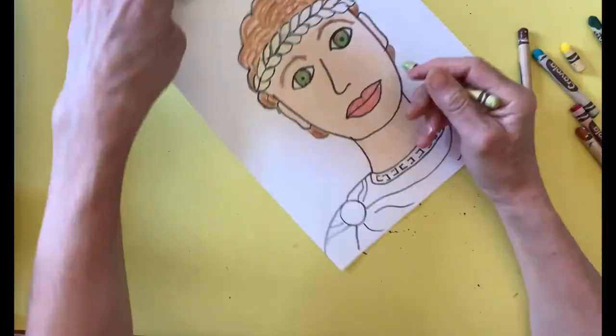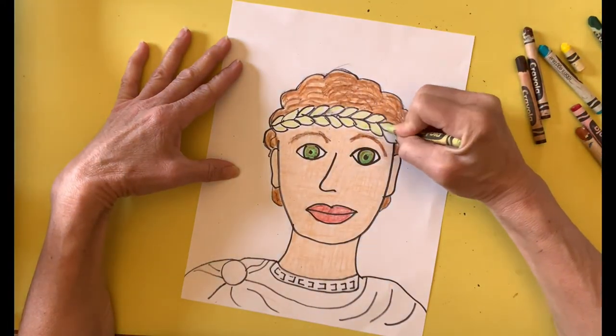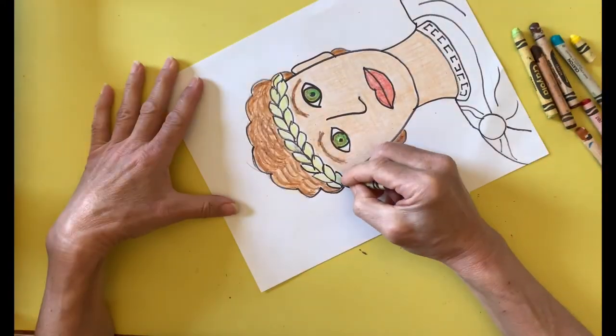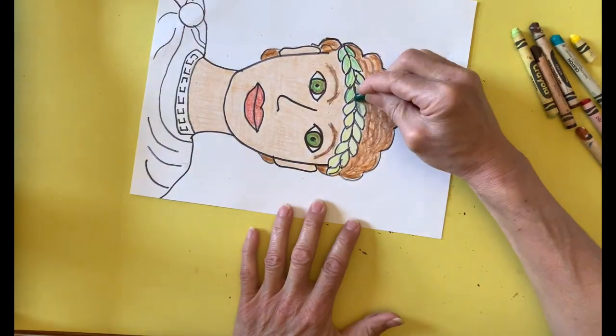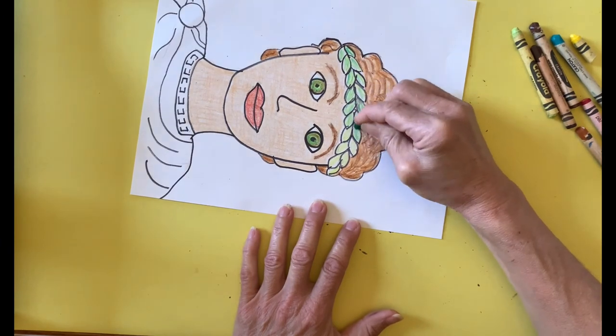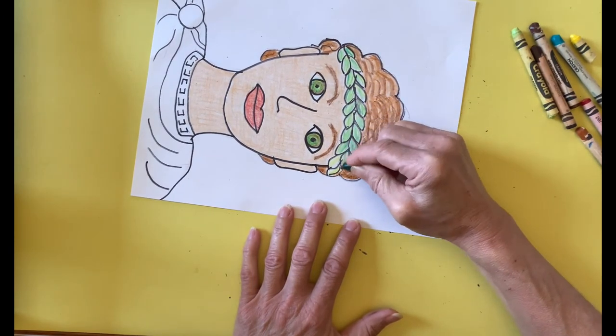I want the leaves of the wreath to have some dimension to them. So first, I color them a pale yellow green. Then I go over that and make some lines with dark green. And finally, I go over each leaf with yellow.